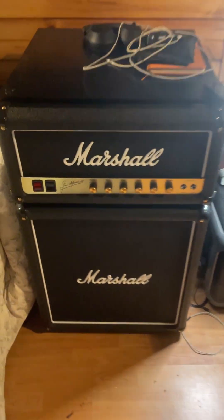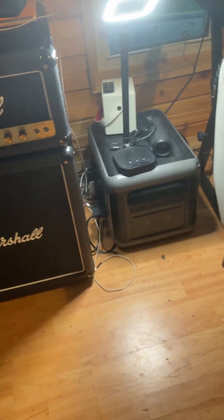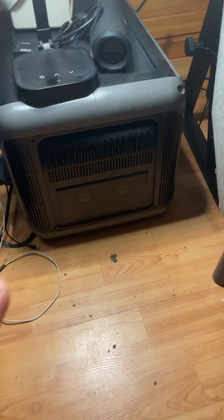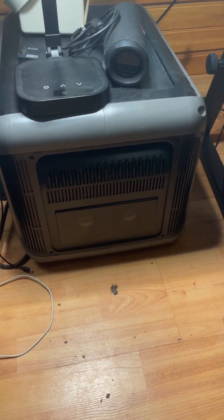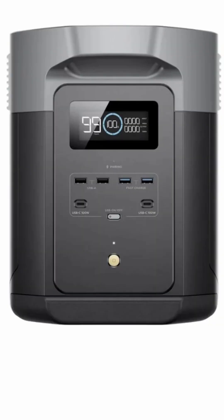And this is my uber cool fridge. Sorry, I digress, but I love my fridge. And this is the All Powers R2500, which is a 2000 watt power station, and like I mentioned, I've also got the EcoFlow Delta II Max which I'm using.